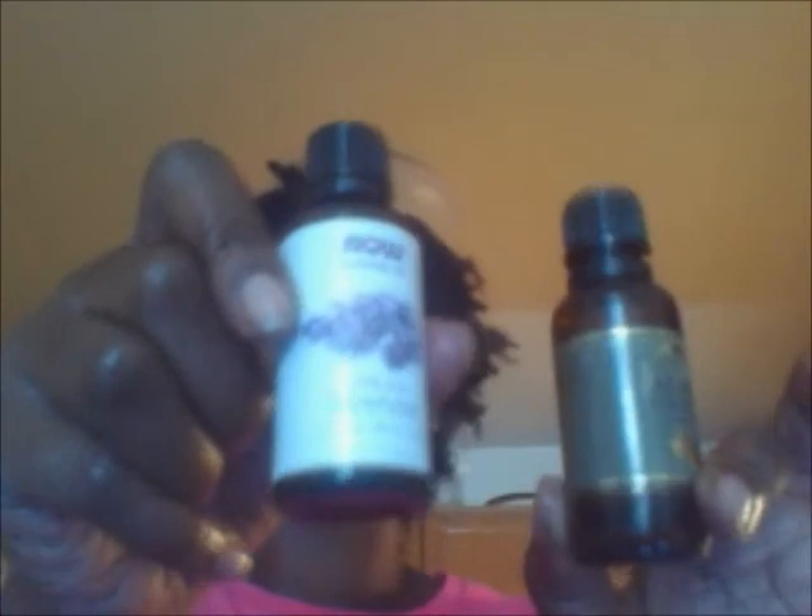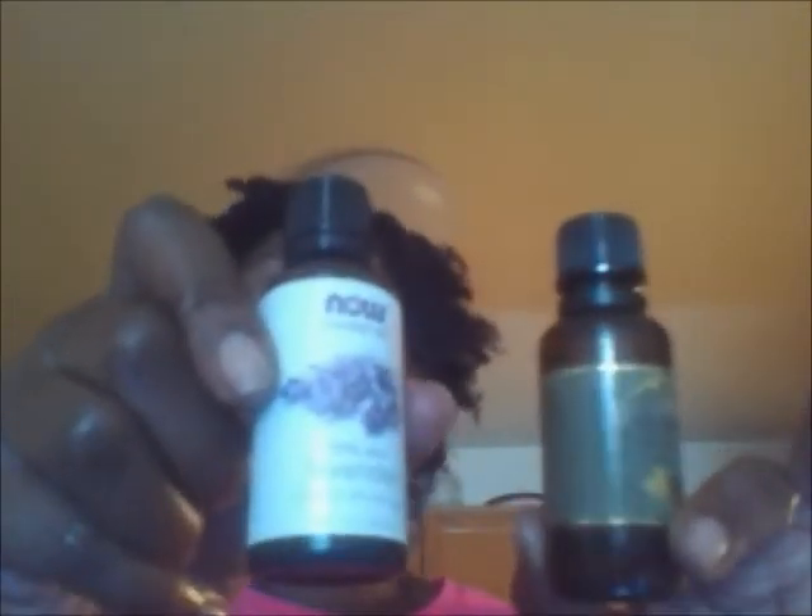This is eucalyptus — every time I use this I think of my mother rubbing Vicks on my chest because it reminds me of that. Caraway oil smells like spearmint gum. I believe caraway and lavender are gentle enough to use on skin alone, but I would still mix with a carrier oil. Peppermint oil is a great stimulating oil. And rosemary oil — those are my essential oils.